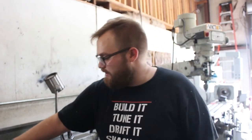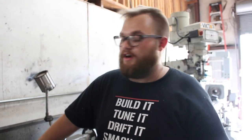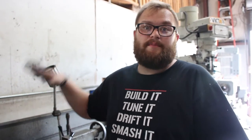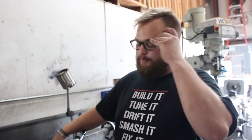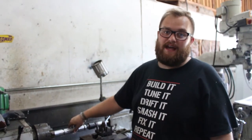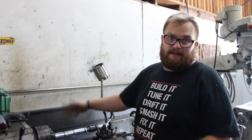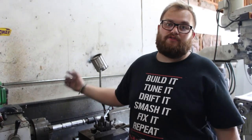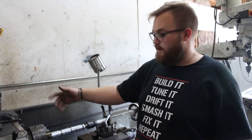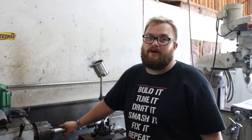The shift knob is not looking too bad. We went ahead and sanded the outside — I was going to turn it but decided to sand it. Still have some blemishes but it's looking good. Everything we've done up to this point is cosmetic, just stuff to enhance the piece. Now we're going to start the actual process — drilling the hole on the bottom and threading it for the shift knob.